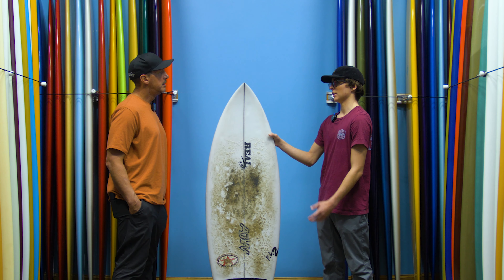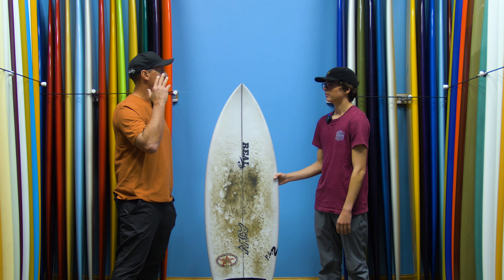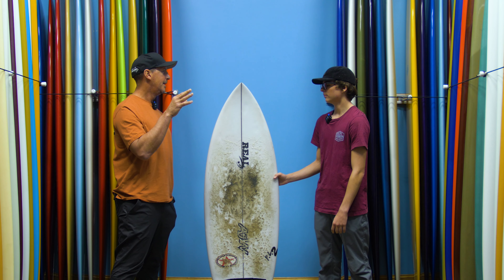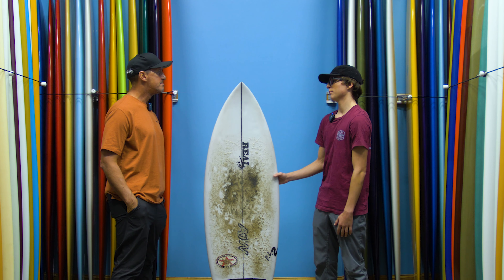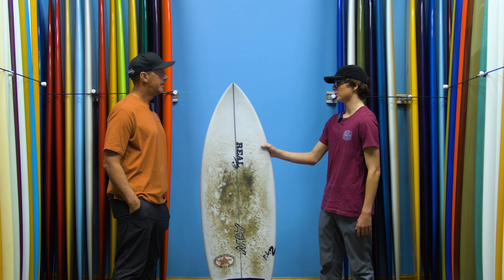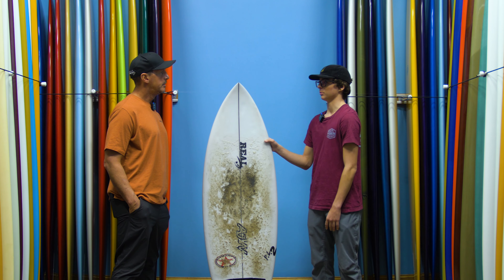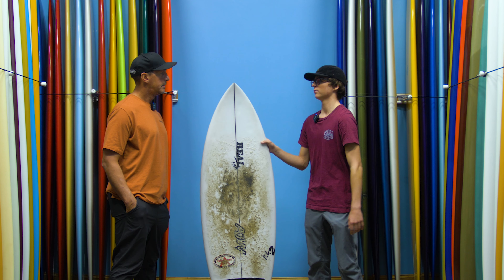This board can really just be for anyone. Whether it's at home or as a travel board — I'm thinking Central America, like El Salvador or Nicaragua — if you're going to bring just one board and ride it no matter what, this thing would fit perfectly. You can get anything from overhead tubes to smaller knee-high turn waves. This is the perfect board I would take on any surf trip. No matter where you go, this board is going to have something to surf.